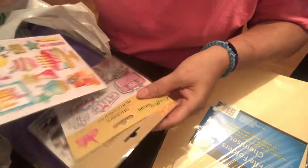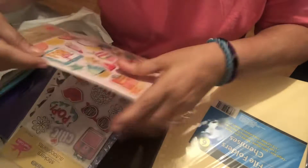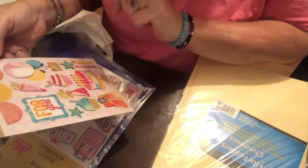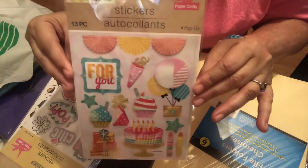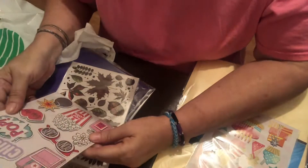They didn't have a great selection of stickers, so I didn't grab many. I like this one with a banner at the top that says 'For You.' It has confetti, a cupcake, a birthday hat, balloons, stars, candles, a cake, gifts, and another cupcake. They're super cute so I grabbed one.